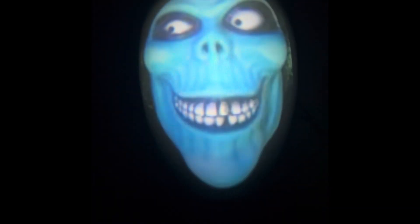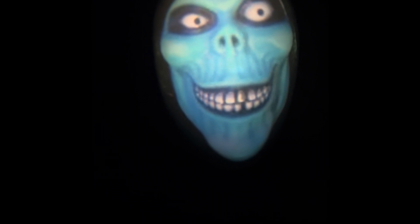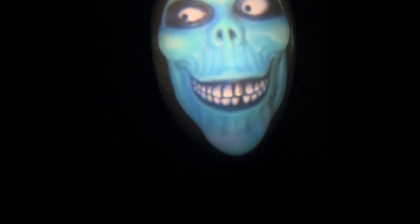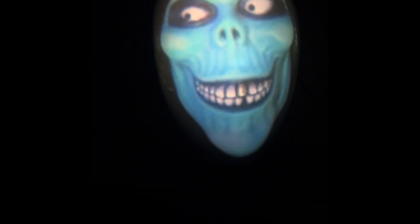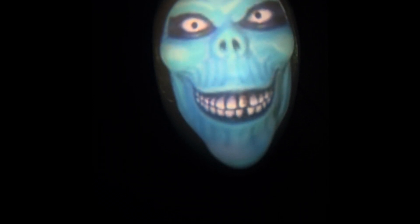After a few attempts of getting the video aligned and in the right format, this is the end result for now. I'm going to show you what it looks like on the top of your computer.